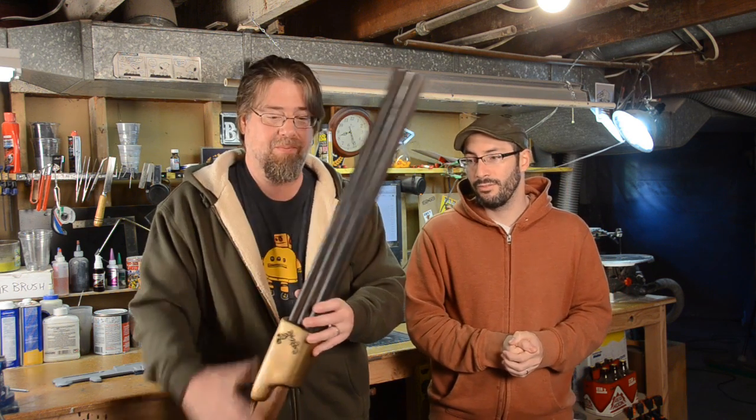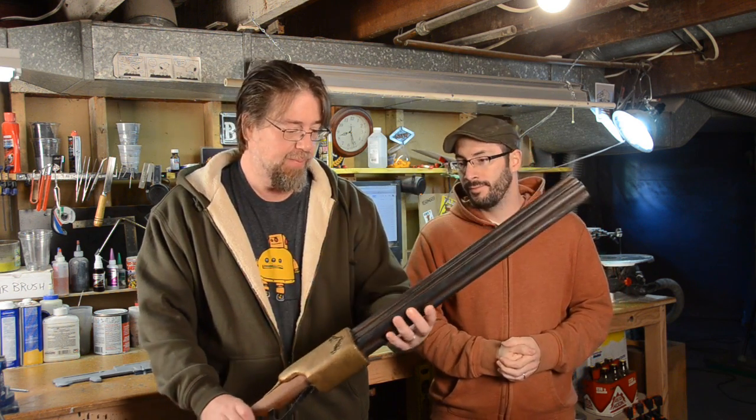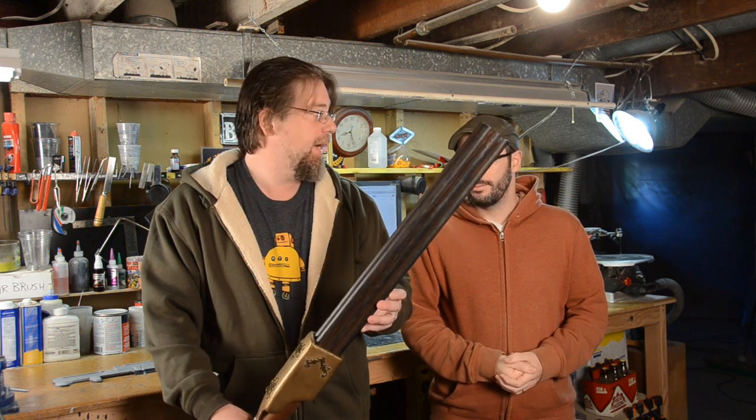A couple years ago I met Scott at SteamCon and he was showing off some really cool techniques with prop making and painting. This is what he built this year for SteamCon. What do you got there, Scott? We've got a six-barreled shotgun,